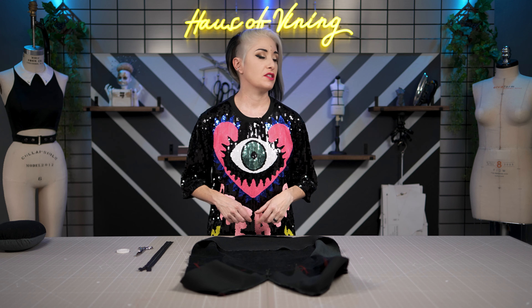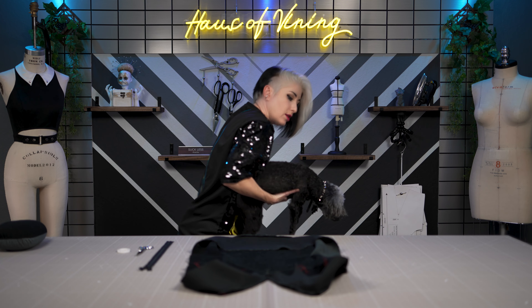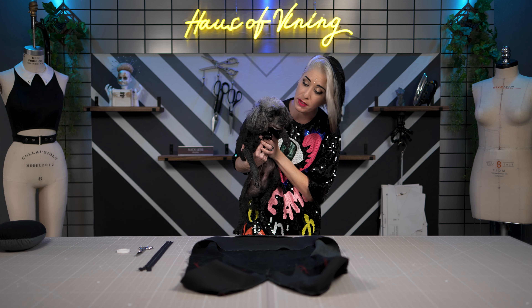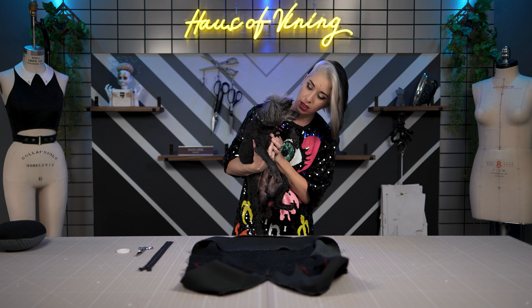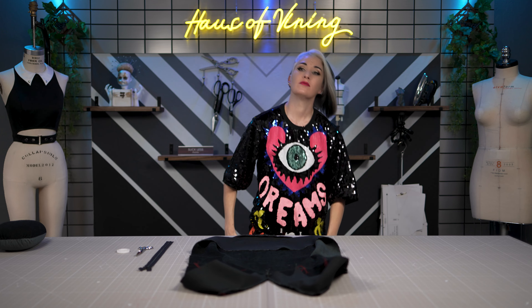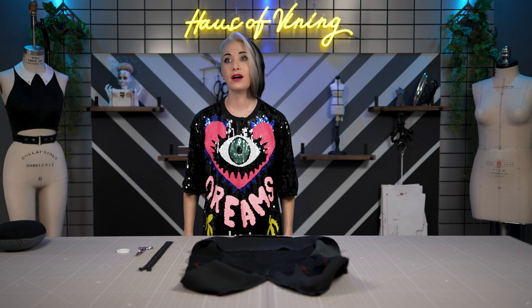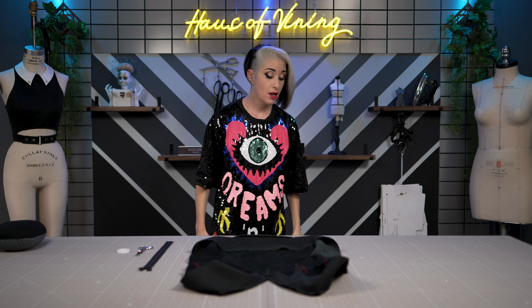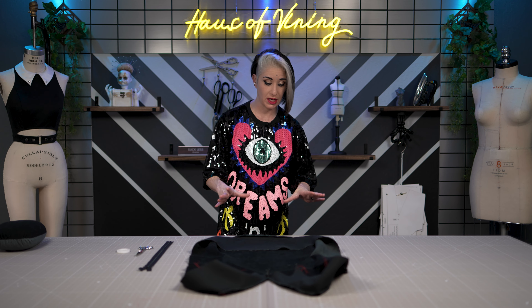Next we're ready — oh, he's squeaking! You can't be squeaking while I'm shooting, I'm working. No vomiting either — I'm making a whole new pillow because of you!